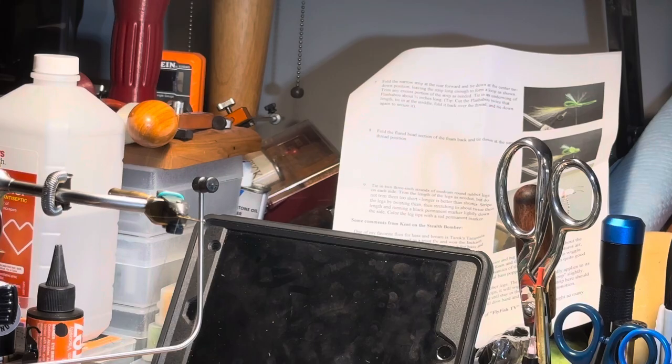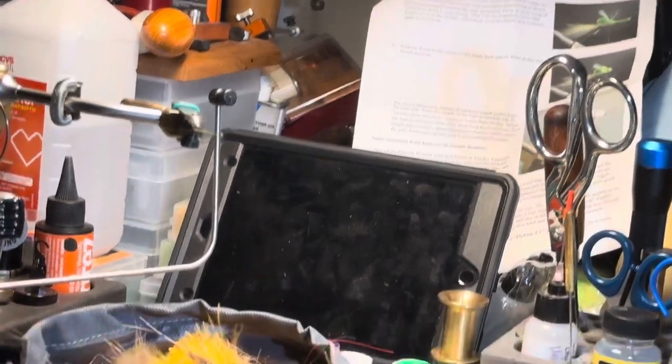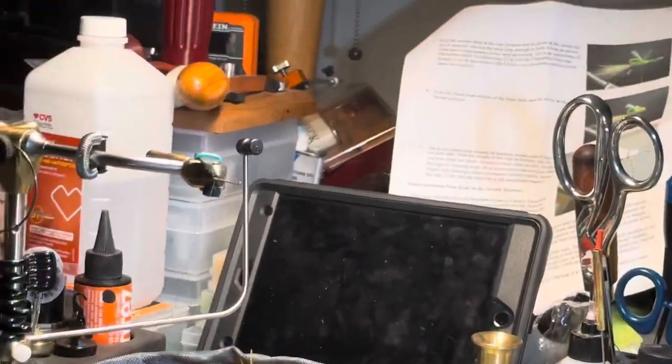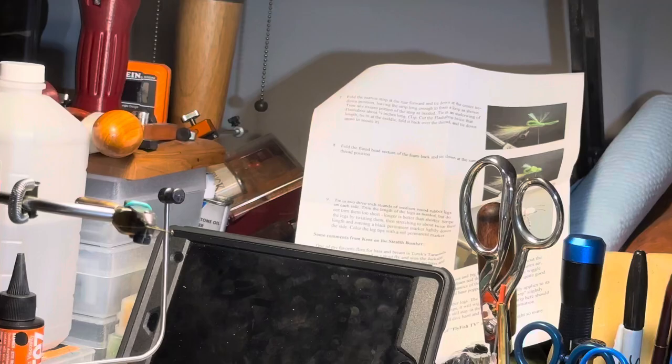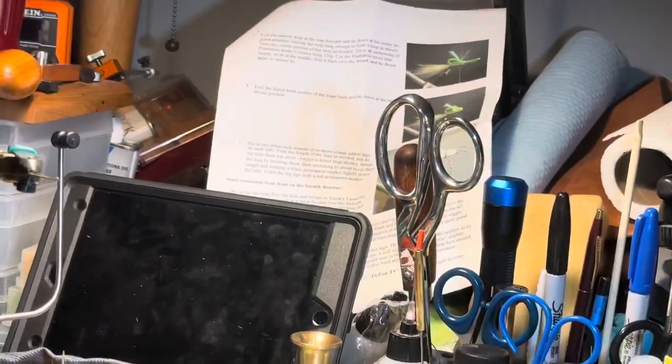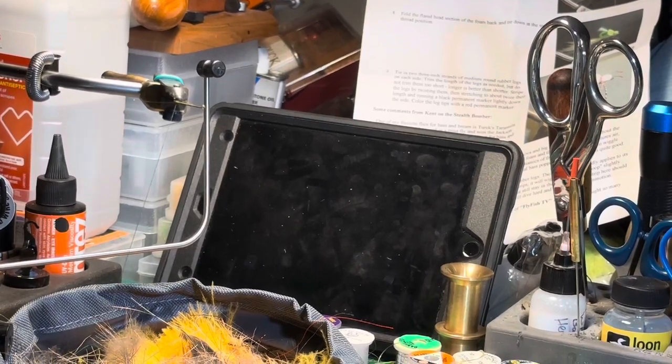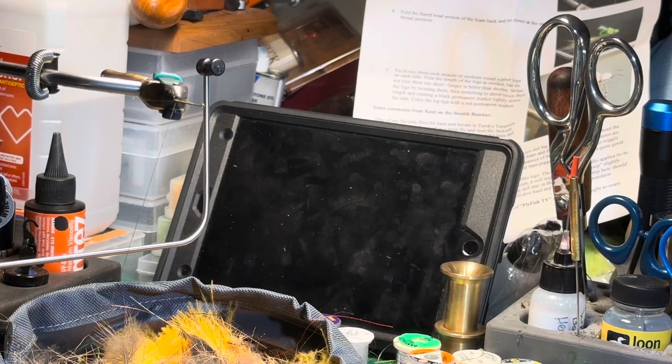Pull out enough thread from your bobbin holder so that it rests against the edge of the table. Excuse the mess — I don't normally make videos. I don't know if that's going to stay there; we'll find out.